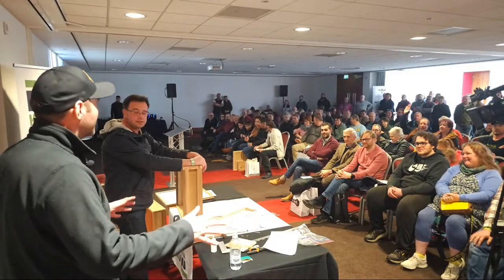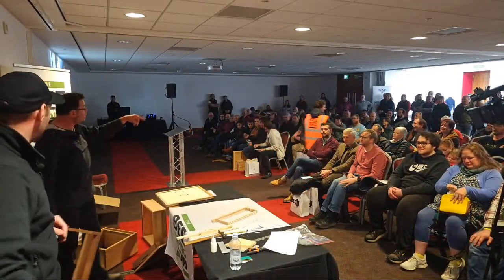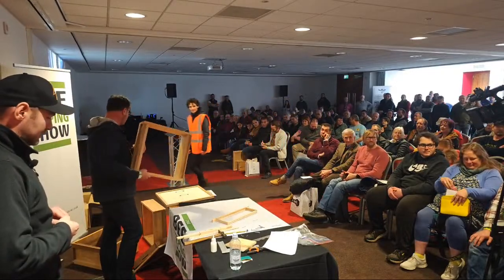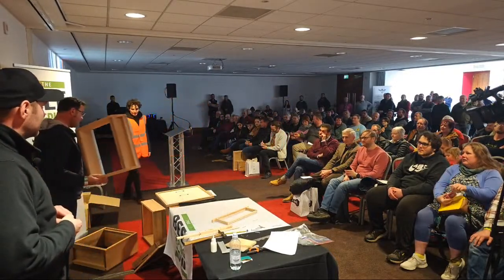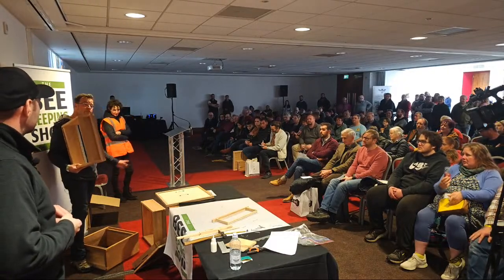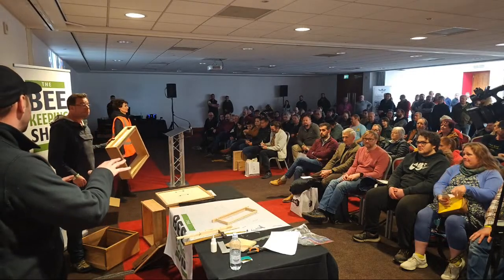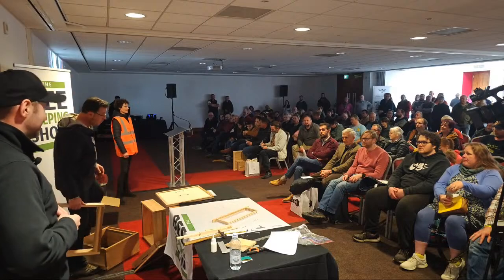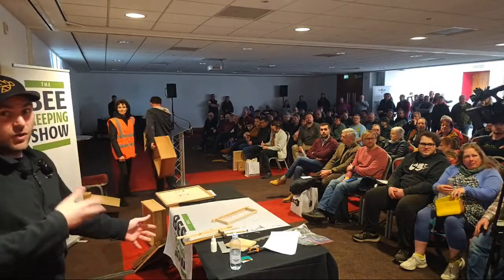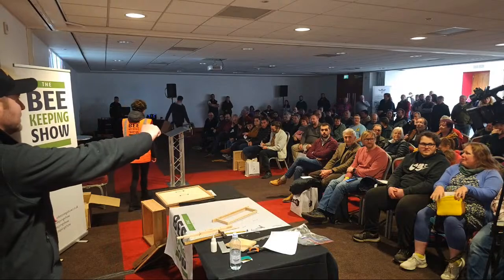Has anybody got any questions? Can I just say - fill in your bit of paper now, there's a bucket over there and we'll draw it shortly. You can get this hive - everything you need, complete hive with all the frames, brood frames, wax, foundation, everything to get up and running with your first colony. Remember it's for Bees for Development, which is a brilliant charity.